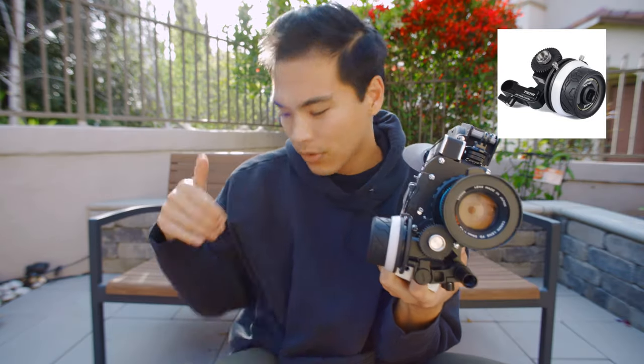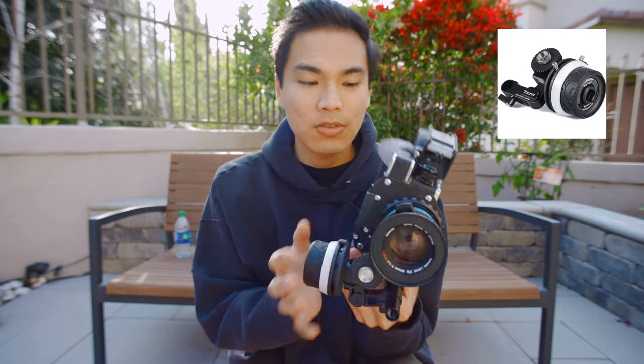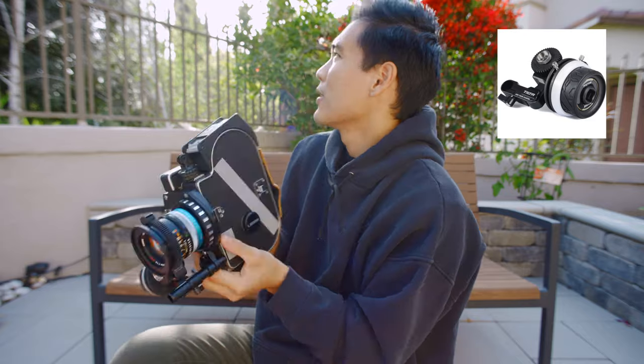I always actually have this when I'm using the Nucleus Nano. Sometimes the signal on the Nucleus Nano isn't great — it'll be slow, or it'll stutter, it'll lag. Like I'll pull focus and then it'll pull focus like two seconds later. On a job, you can't have that, so I always have this thing. That way, if it doesn't work, I could just put this thing on and we'll be able to keep shooting.